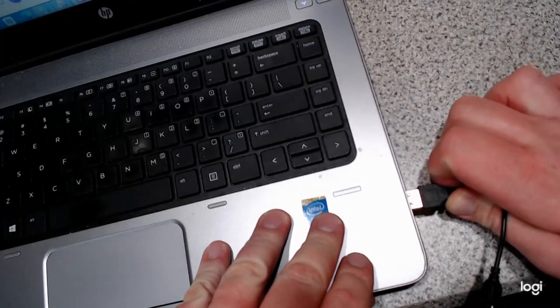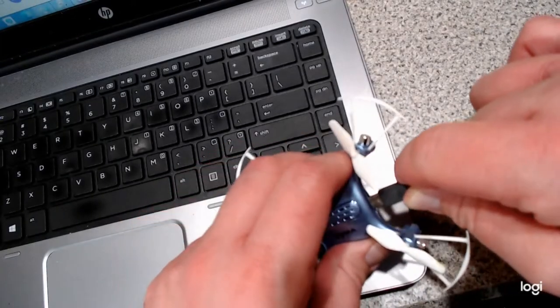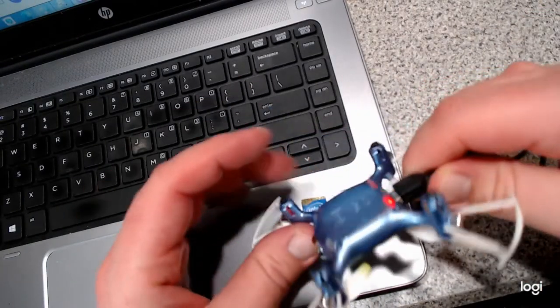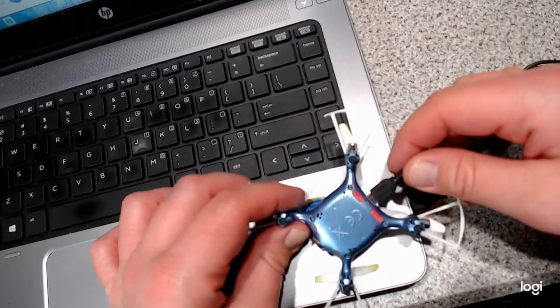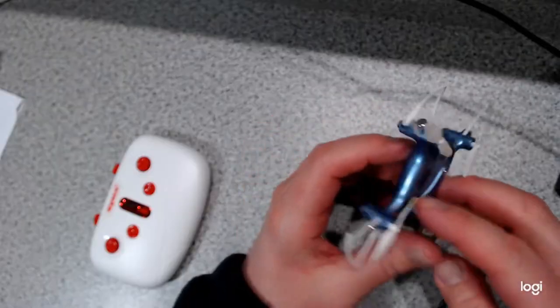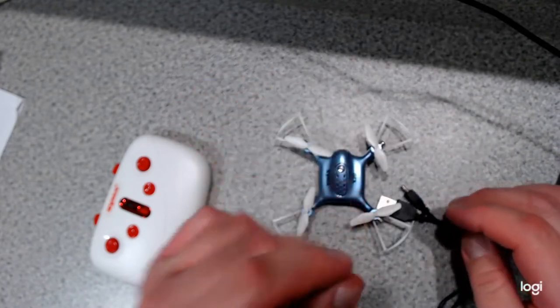You'll get about five minutes of flight time. After that, you're going to have to charge it up using the USB. It is inconvenient and unfortunate, but you can't remove the batteries from this drone. The battery in this drone is a rechargeable 3.7 volt, 180 milliamp hour lithium polymer battery.